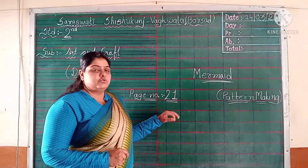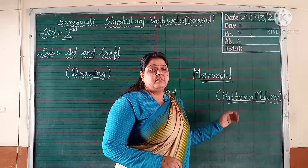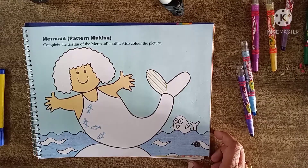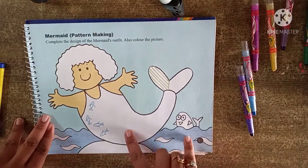Today we are going to do drawing on page number 21. The topic we have to do here is pattern making. So let's open the book, everyone. Look here everybody on page number 21 — we have to do pattern making.